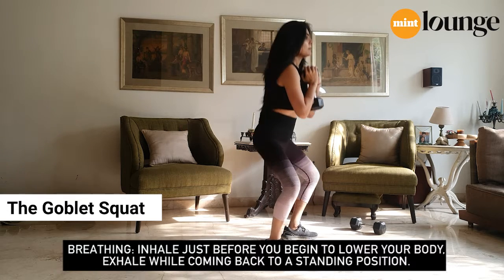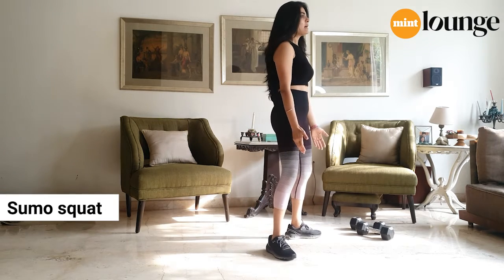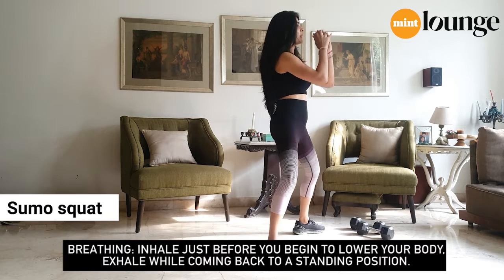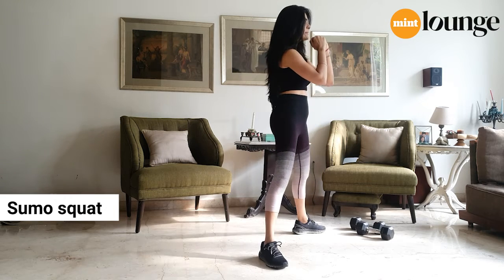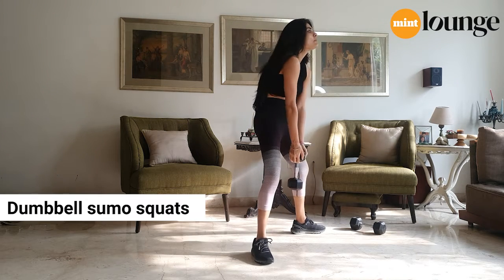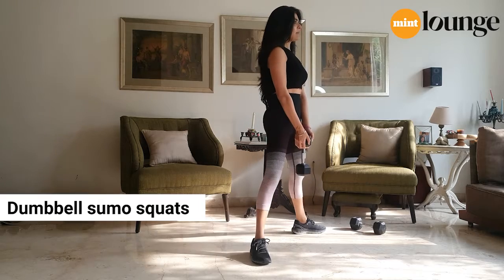Now we're going to do a sumo squat. Start with feet shoulder-width apart, toes pointed outwards, then take a step out to a wide stance like a sumo. Again, you're sitting back down, pushing the knees out, using your heels to push back up. Now let's try that with a weight — grab a weight, hold it down, roll your shoulders back, back straight, chest up. Lower yourself down through the hips and use your heels to push back up.